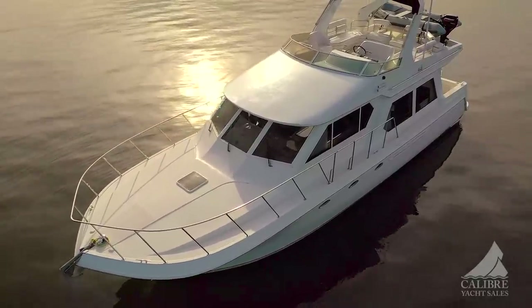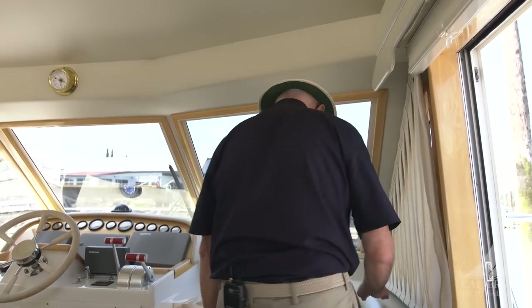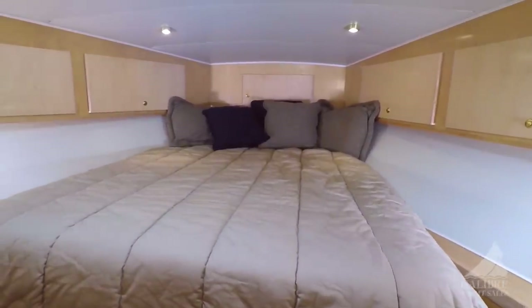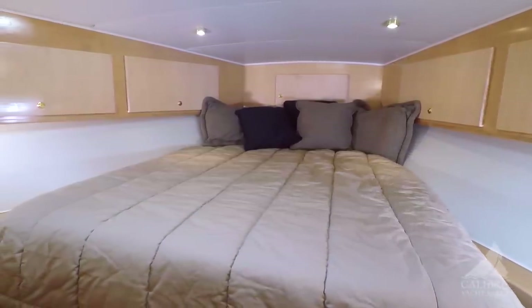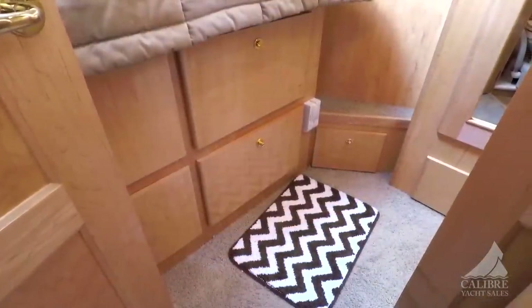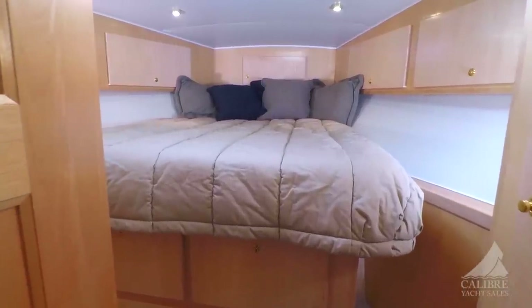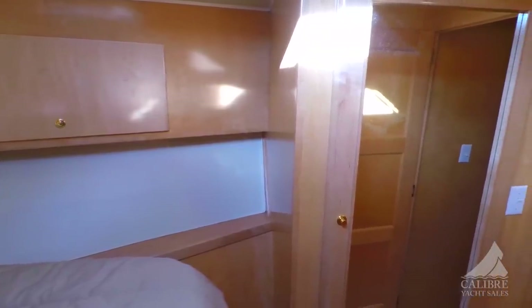When you move around this boat, you just feel the quality. Here we are in the VIP cabin. As you can see, it's really well laid out — you've got a nice opening hatch above for ventilation, plenty of storage along the bulkheads, and four big drawers underneath the beds. It's very, very comfortable. One of the things I really like is that it's not a Pullman berth — you don't need to climb over each other when one of you needs to get up.